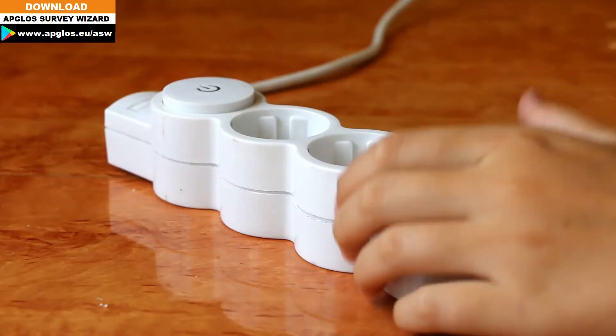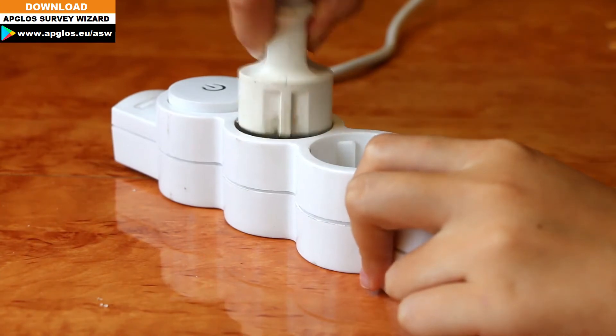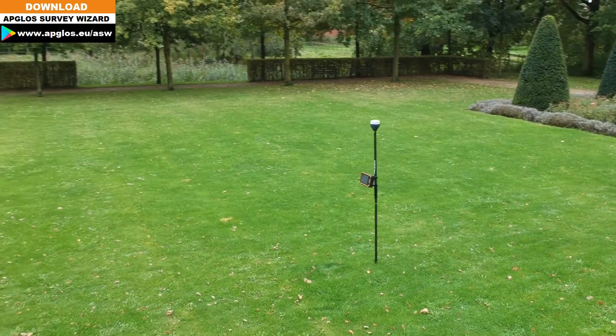The Amulet Reads RS2 doesn't come with an adapter. If you want to charge it with an outlet, you need to get your own adapter. Let's see how you can charge this Amulet Reads RS2.